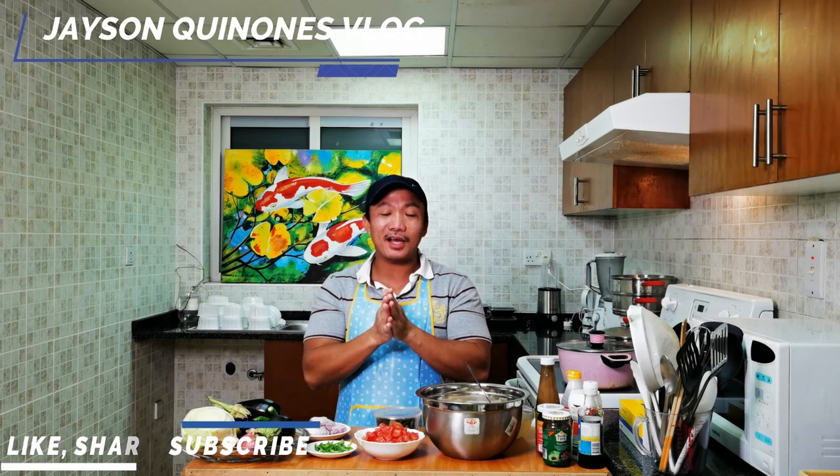Thank you so much for all the orders — I won't name you one by one, but you know who you are. So let's start with the pork binagoongan.